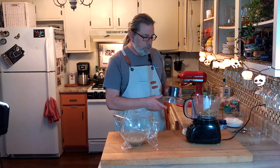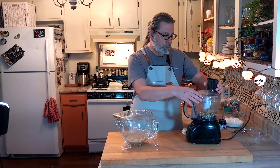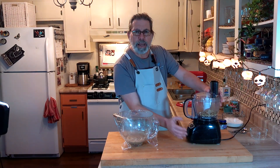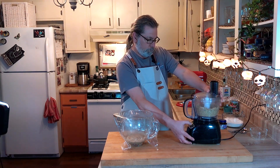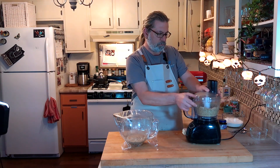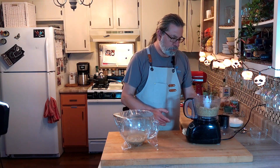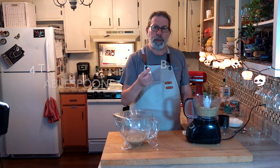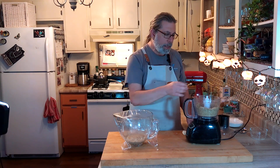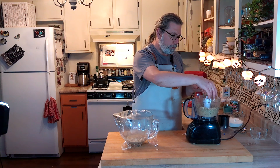The seeds are now in the food processor and we're going to blend these for about a minute until it's a fine grind. You can smell the toastiness. I also have four tablespoons of salted butter and we're going to add those into our ground up seed mixture.